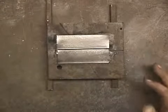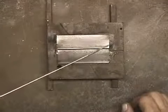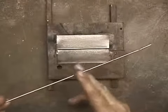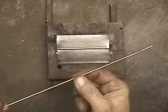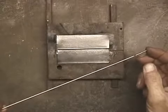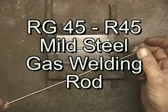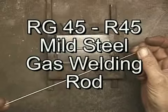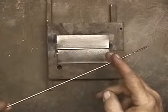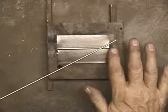To weld these two together with gas welding, I'll use this 3/32 inch gas rod. It's copper colored, but that copper is just a very thin coating. The rod itself is actually steel. It's called RG45, and some companies sell it as R45. I'll use that to gas weld these two pieces together.